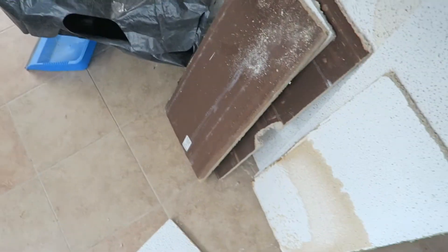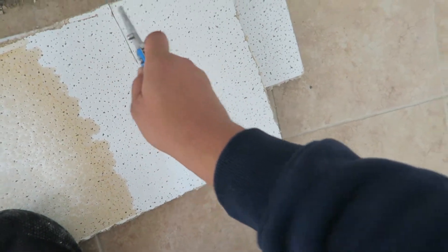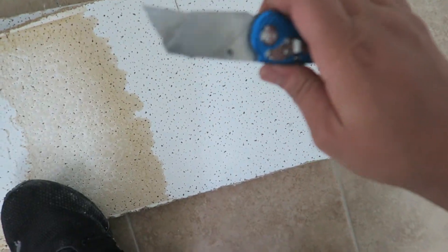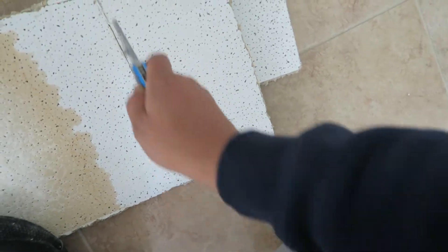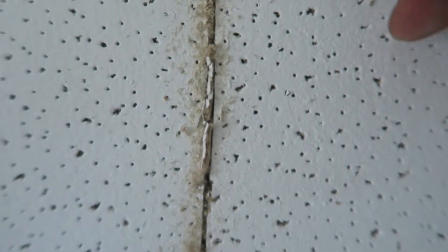When I say most people, I mean me — that's how I originally did it. I tried to cut it bit by bit, cutting through it, but what ends up happening is your blade gets really dull and you end up making a huge mess. As you can see, if I were to try to cut it this way, the edges are not coming out good and it's really making a huge mess with all this stuff coming out.